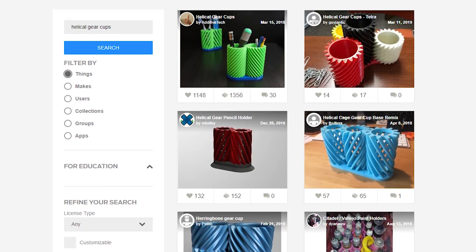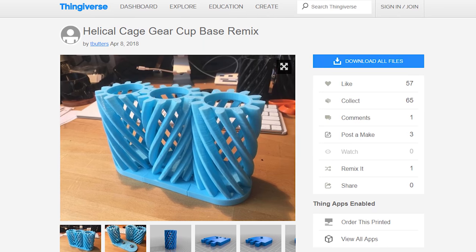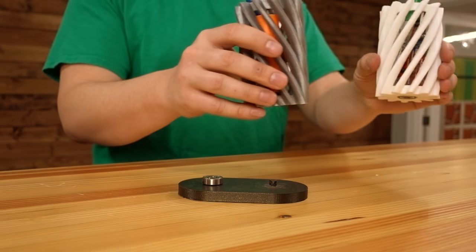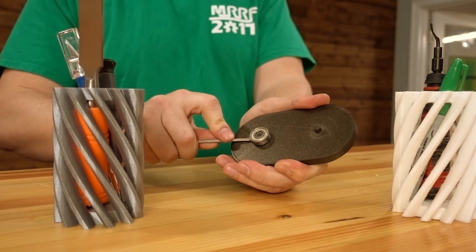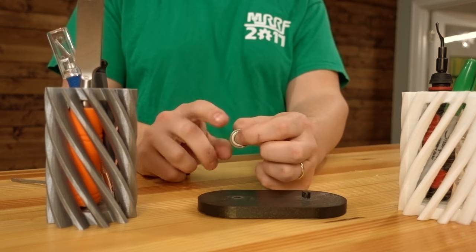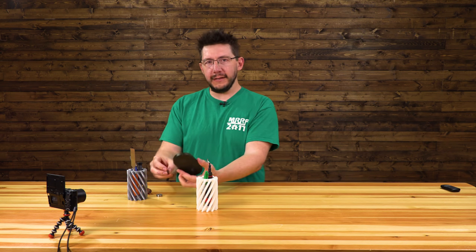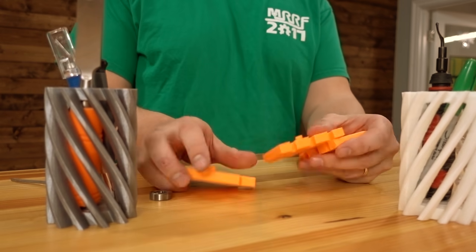There was something interesting, because someone had made a remix. A user by the name of T Butters actually kept the cups — the helical cups — together, but they looked at the base. Good thing they did, because I just broke mine. There's my bearing right there. So they looked at the base and said you don't need this — what you need to do is get a base and make it modular.